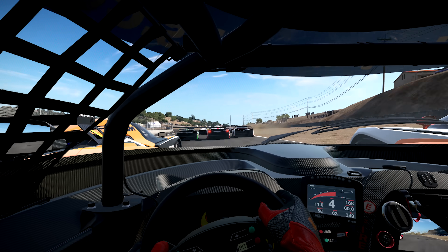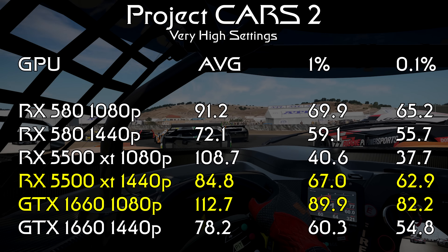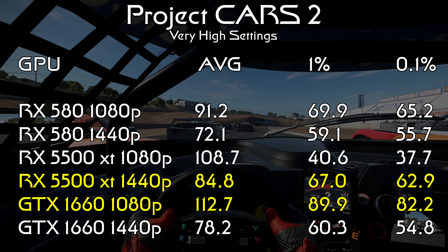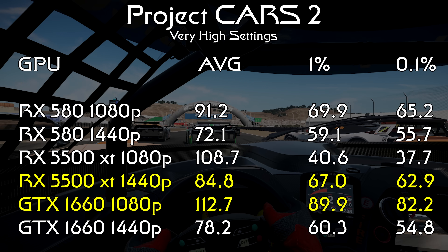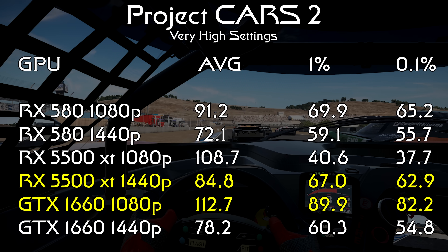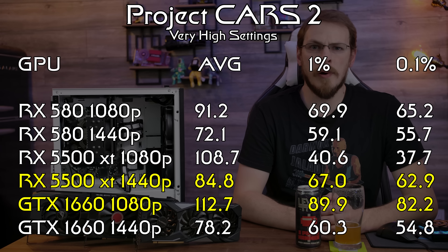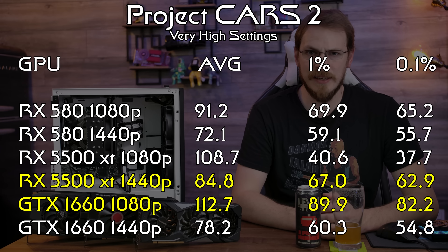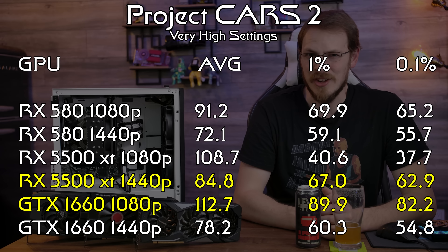Jumping into a couple of racing titles with Project Cars 2, we see the 1660 again score a narrow victory with 112 fps on average at 1080p. However, the 5500 XT is right behind it at just 109 fps on average — a 3 fps difference isn't enough to declare a winner. However, if you look at the 1% and 0.1% lows, the 1660 is clearly the better option, managing 82 fps on a 0.1% low versus just 38 on the 5500 XT. But here's where things get confusing: the 5500 XT picks up the minor victory at 1440p, including a 0.1% low that is a full 8 fps faster than the 1660 and 30 fps faster than it scored at 1080p. I ran these benchmarks six times each — six times at 1080p and six times at 1440p — and this is the average of those results.